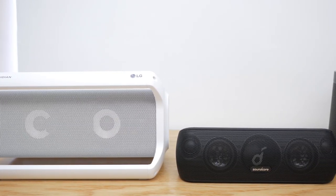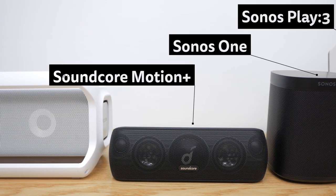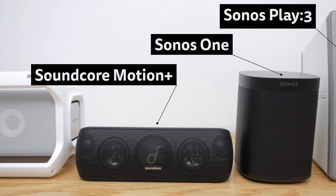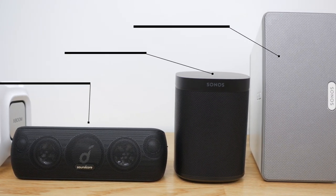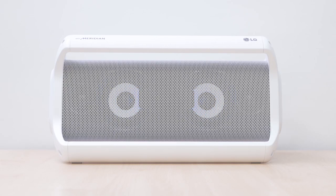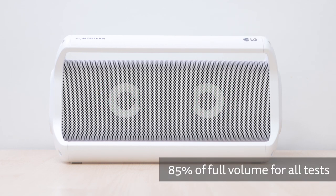You can listen to a comparison between the LG PK7 XBoom Go with the EQ presets on and off, a Soundcore Motion Plus, a Sonos One and a Sonos Play 3. I've recorded the following sound test with binaural microphones that capture stereo sound, to try and provide the closest representation of what I'm hearing. Please listen with headphones for the best experience. Use the timestamps below to skip ahead if you like.